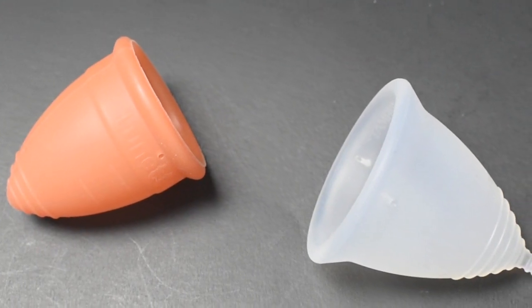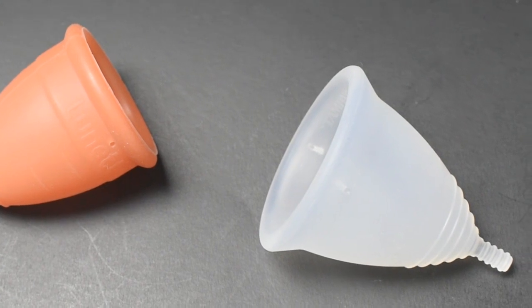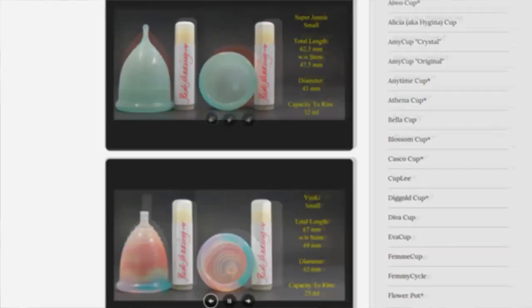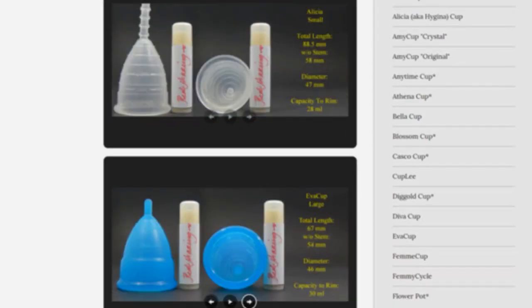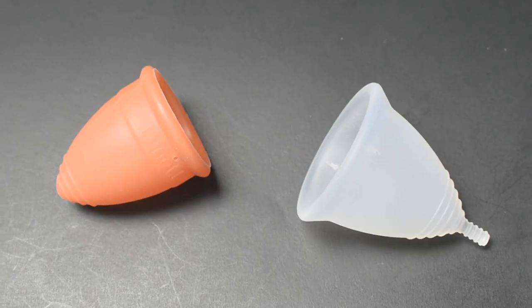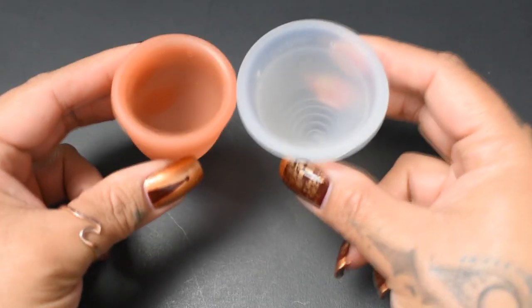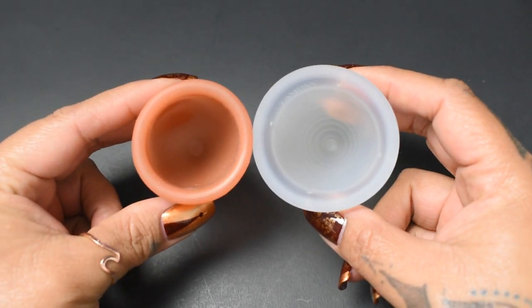This is a squish comparison between the Lunette cup and the Tampax cup, both in a size large. Don't forget that you can compare these cups with other cups I have on hand by visiting the link in the description below. I'm going to place both of these cups in the palms of my hands, give them a squish, swap hands, give them a squish again, and then compare the rims.